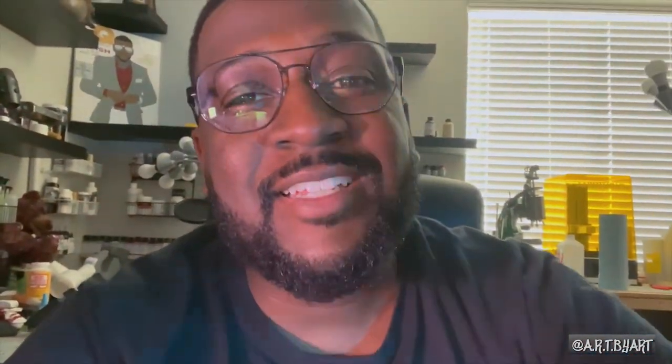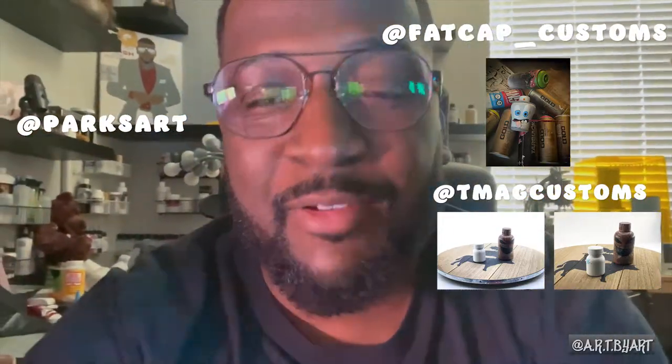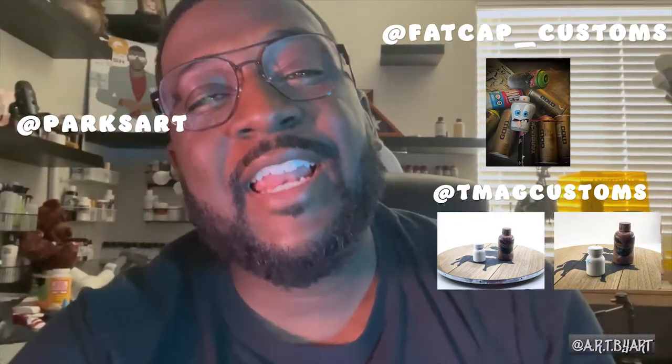What's up, it's Editing Art. At this time I want to take the time out to shout out these individuals who participated in this empty bottle challenge with me, man. I really appreciate these guys — they're super cool. Make sure you guys go over to their pages on Instagram, check them out, give them a follow, and let them know that your boy Art said what it do.